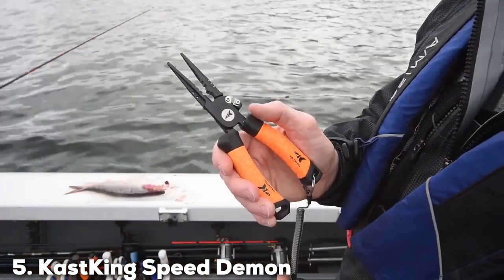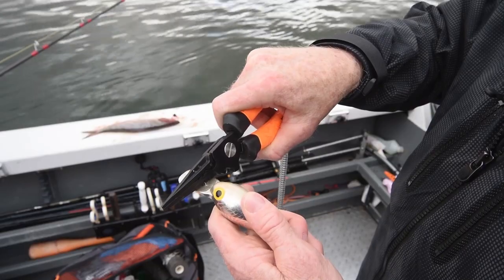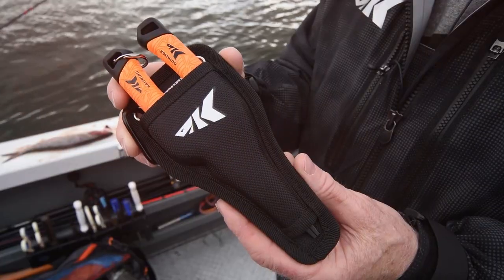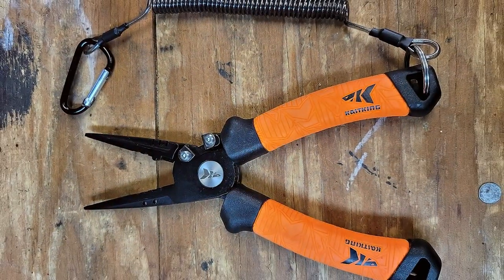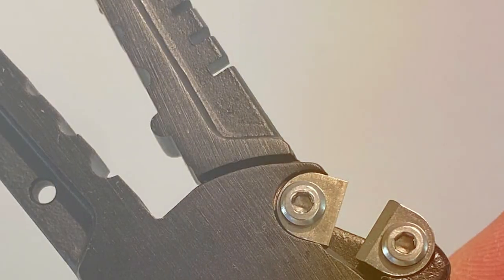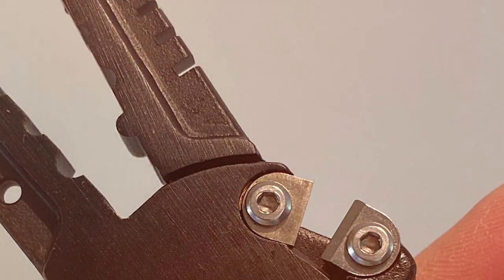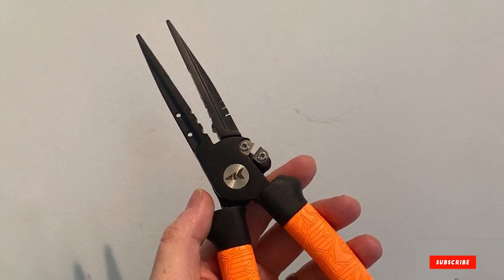Number 5: Cast King Speed Demon Pro Pliers. Cast King Speed Demon Pro Pliers are designed for the angler who values speed and efficiency. Made from stainless steel, these pliers are not only corrosion-resistant but also incredibly tough, capable of handling the demands of saltwater fishing. The standout feature is their speed — the spring-loaded mechanism allows for quick and easy operation, perfect for situations where every second counts. The multifunctional jaws are equipped with a split ring tip, making hook changes and other tasks more manageable. In terms of ergonomics, the Speed Demon Pro Pliers excel. The handles are coated with a non-slip material, ensuring a firm grip even in wet conditions. The addition of a lanyard and a custom-molded sheath makes them convenient to carry and reduces the risk of accidental loss.